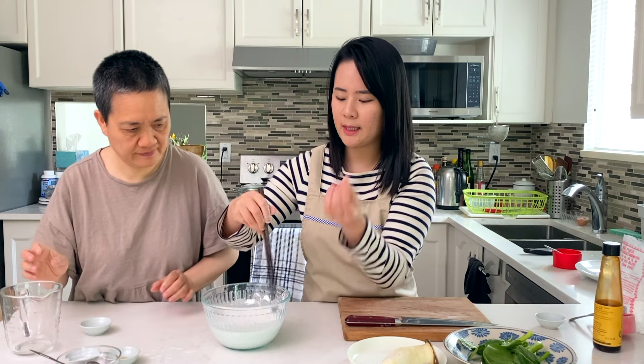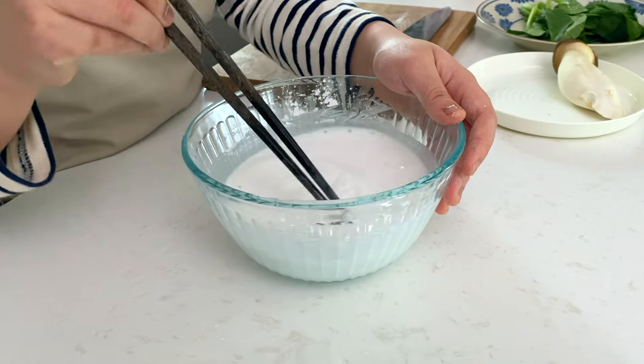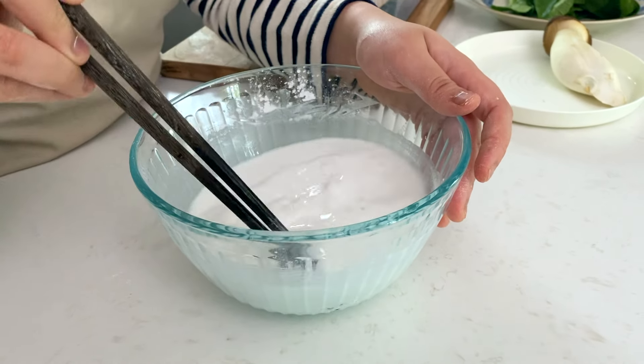The secret to getting that tender delicateness is by having really thin liquid. Stir until you see no more granules left, and then we're ready for the next step. People usually order either the vegetarian one or the seafood one with shrimp. Personally, I love the vegetarian one.